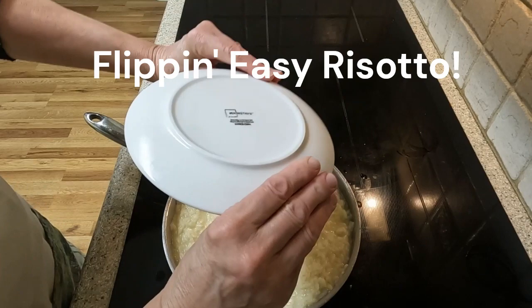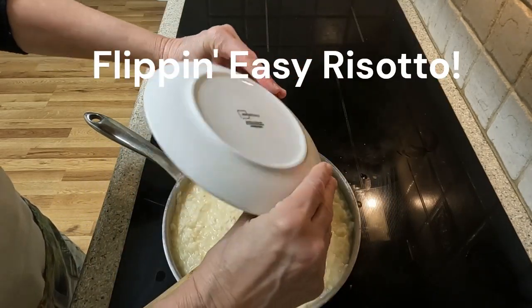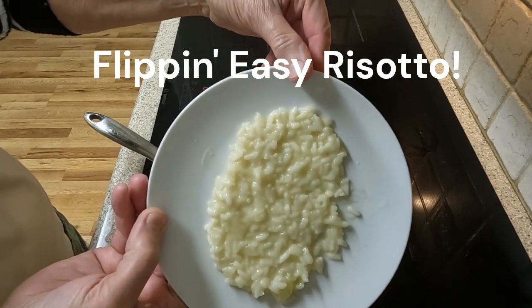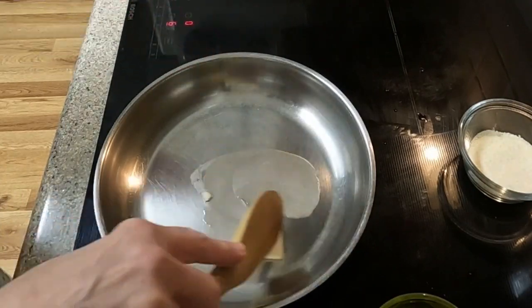I know I may look ridiculous flipping this risotto on this platter, but I will explain later in the video why this is important. I begin by melting a pad of butter in my saucepan.